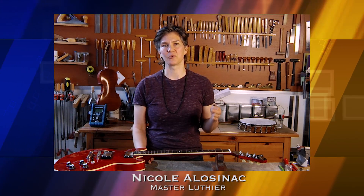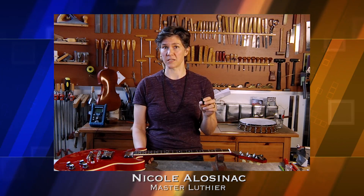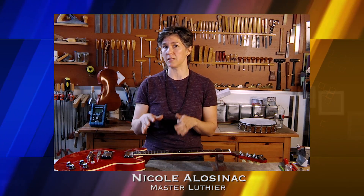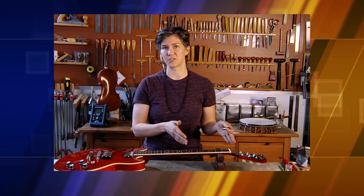Hi, I'm Nicole. One thing that I recommend a lot about improving playability and tuning is to change the nut on your guitar to a Graf-Tech Tusk XL nut. These nuts made by Graf-Tech are great. They're a man-made ivory that is impregnated with Teflon, so the nut itself stays permanently lubricated. The material is also consistent within the material as well as from nut to nut, so there's no dead spots. It's a great nut. I'm going to show you how to install it.